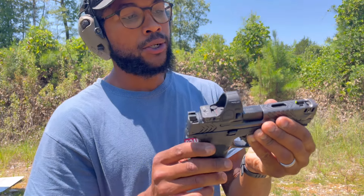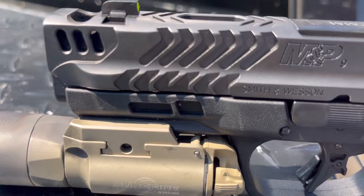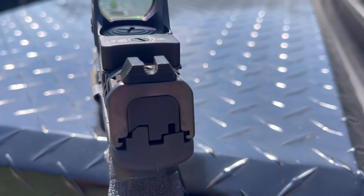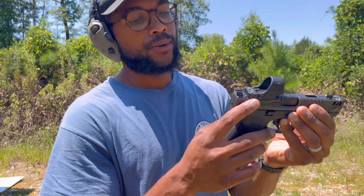You do get all new sights. This front sight is tridium, I believe — nice and bright, big, easy to pick up. But you do not get a co-witness, which is kind of disappointing to be honest. Blacked out serrated rear.